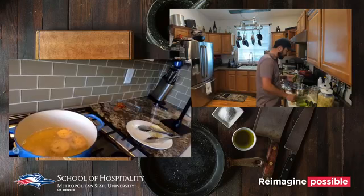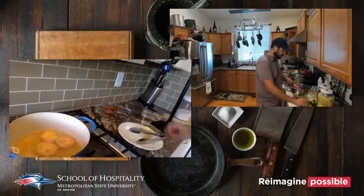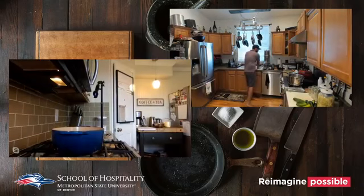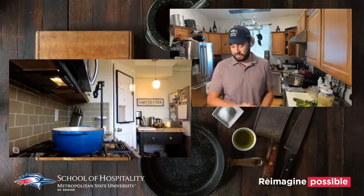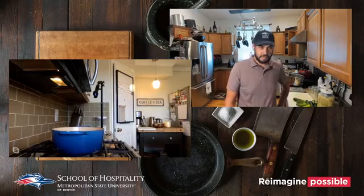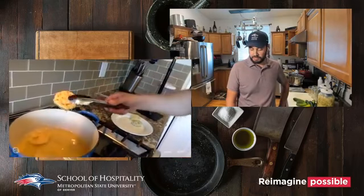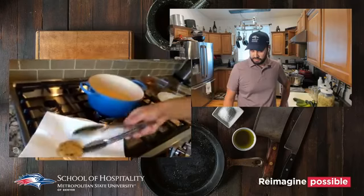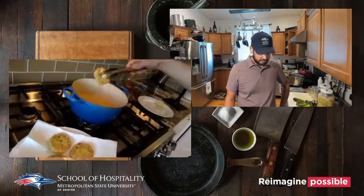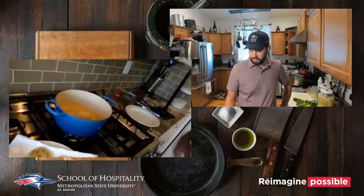In our baking and pastry class we'll be in the kitchen for a bit and also doing some live cooking, with both on-campus work and home projects for students. Once those tomatoes start to brown it'll go quick — now we've got a nice golden-brown color, nice and crispy, and the breading is holding up without piercing through the tomato.